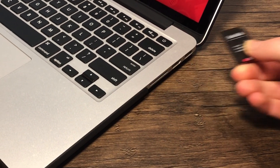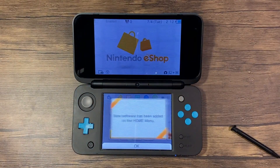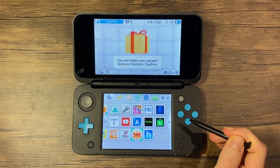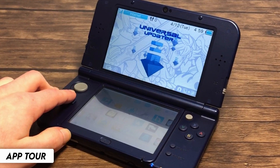Now eject your SD card from your computer and place it into your system. Power it on. And congratulations, your Nintendo 3DS is fully modded. You can now use all of the apps and dive into the world of 3DS homebrew. Now let's take a look at all of the applications that the package provides.